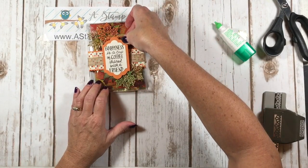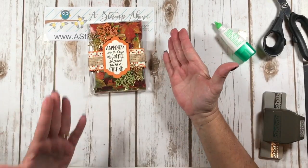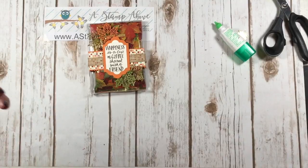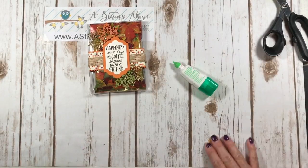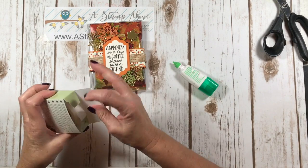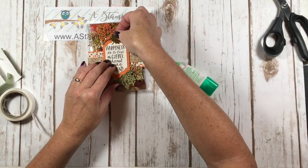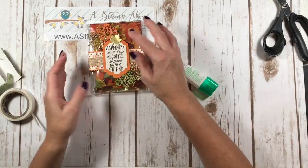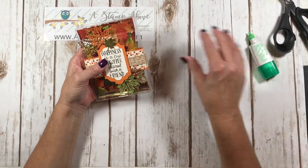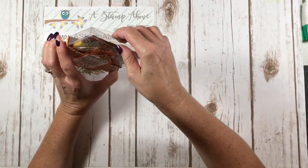Here comes the label, which looks super sweet. I'm going to get it straight and in the middle. I felt like the project needed one more thing, so I'm using a mini glue dot to add one more leaf right up at the top. Doesn't that just add that finishing touch to this package? The seasonal layers thinlit leaves really do make these absolutely gorgeous.